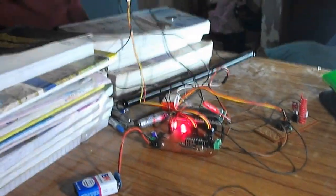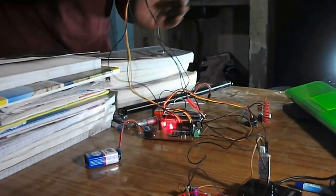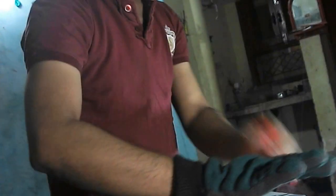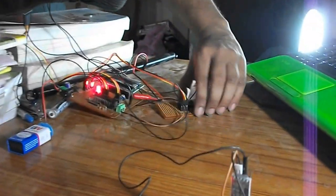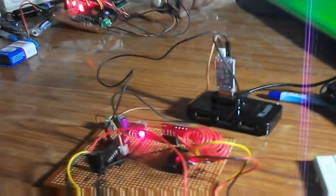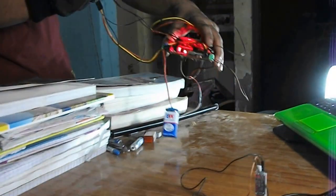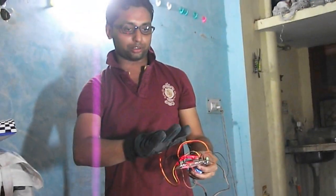This is the glove section which can be worn on the arm. This side is the transmitter section and this is the receiver section — both are wireless. We can control the mouse from any place. There is no need to remain close to the PC — you can see I am moving further from the PC but still controlling it.